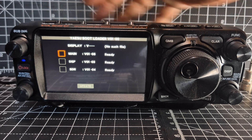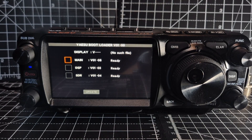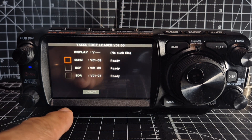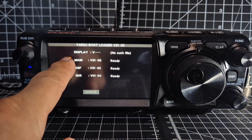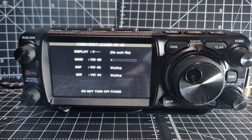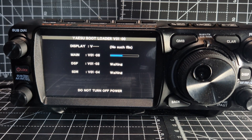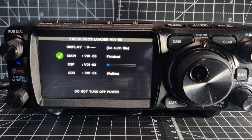Now I'm seeing that it's saying no such file available. So I'm just going to tap it — all three — and go Update. Let it do its thing. Just be patient while the blue bits fill up. Don't turn the power off, don't touch anything. And then it moves on. It does a green tick and then it's moved on to the DSP.